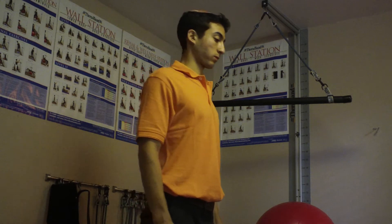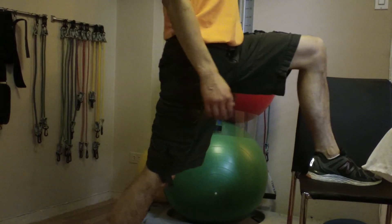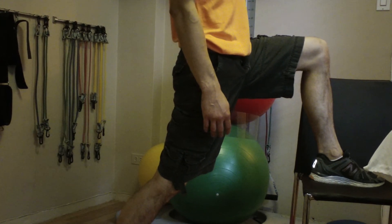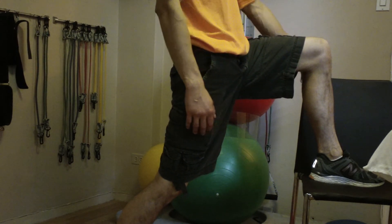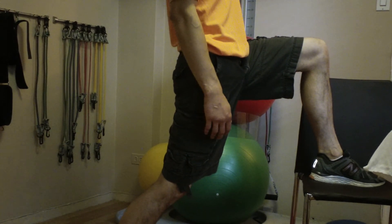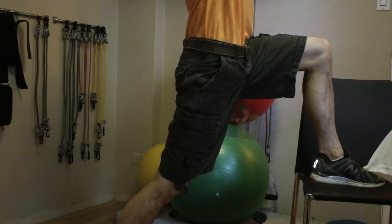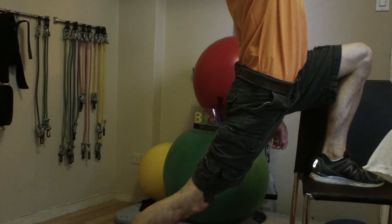Begin standing with one foot on a chair and the other on the ground. Your supporting foot and leg should be facing forward with your heel on the ground and your knee slightly bent. If support is required, hold the back of the chair. While keeping your hips and pelvis square to the chair, raise the arm on the same side as the supporting leg to the ceiling and rock forward until you feel a stretch in the front of your hips as well as the back of your supporting leg.